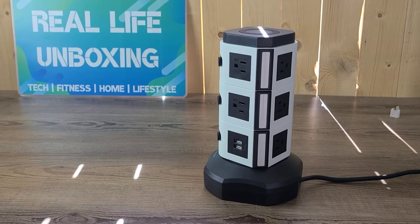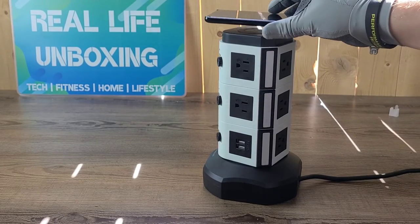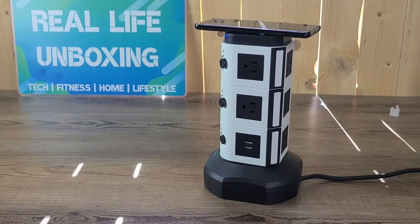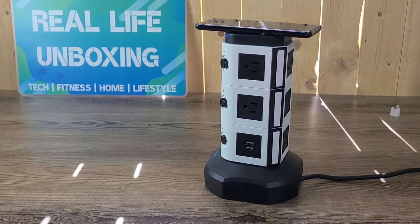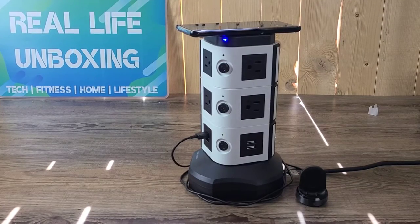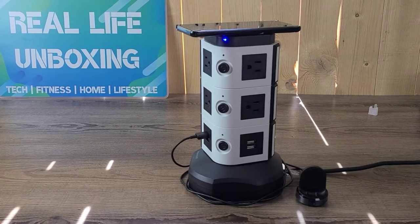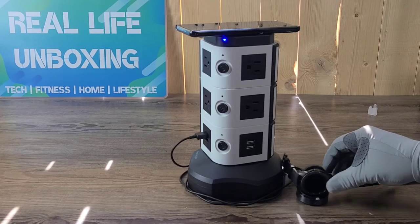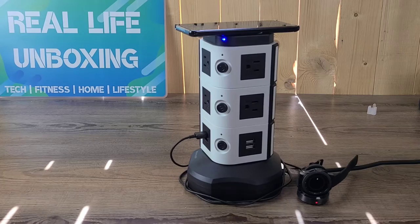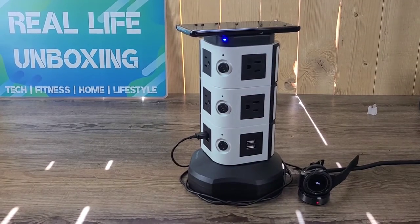Let's plug in some stuff and see exactly how it's working. I'm going to place my phone on top and see if it charges. Fast wireless charging — 56 minutes until full. Let's go ahead and plug in my watch. Now since I've got the phone charging and my watch charger hooked up, let's see if it also charges my watch.